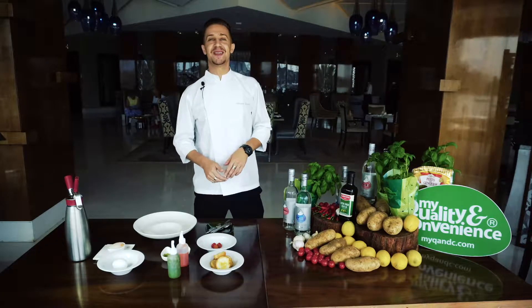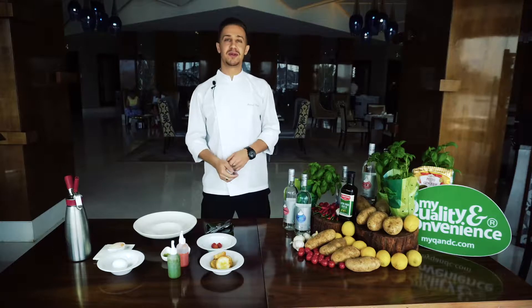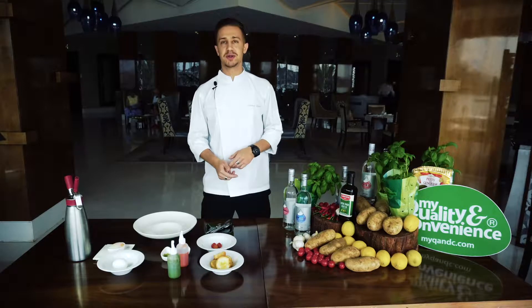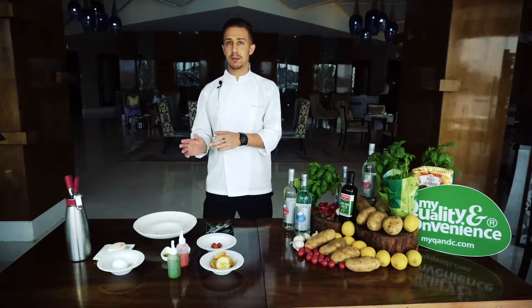Hi everyone, I'm Andrea Russo. I'm the chef of Vivaldi by Alfredo Russo. The dish that we will do today is poached eggs in semi-dry tomato sauce, basil essence and pecorino foam.